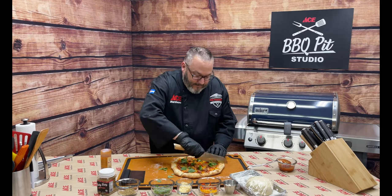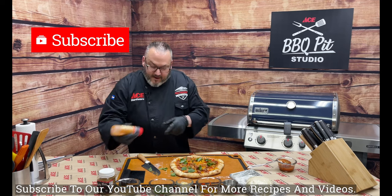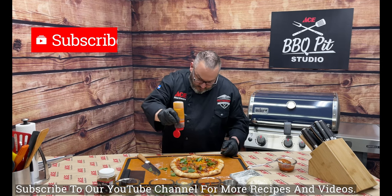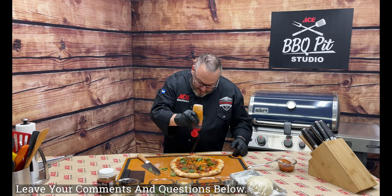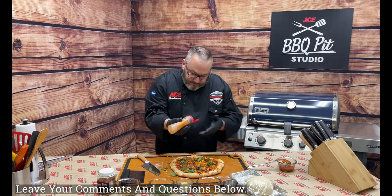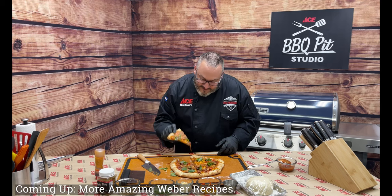Quality control — more than I normally am, just because I really like pizza. We'll cut it into eight pieces, that makes it super easy. Then a little bit of fire honey drizzled on. That is pizza perfection — cheers!